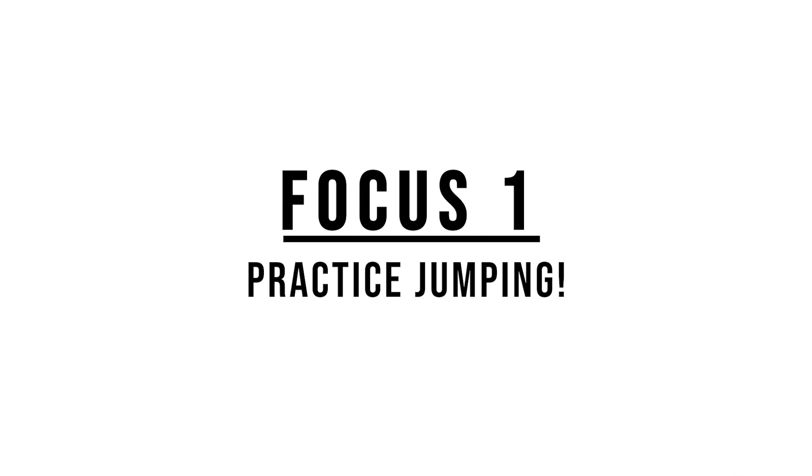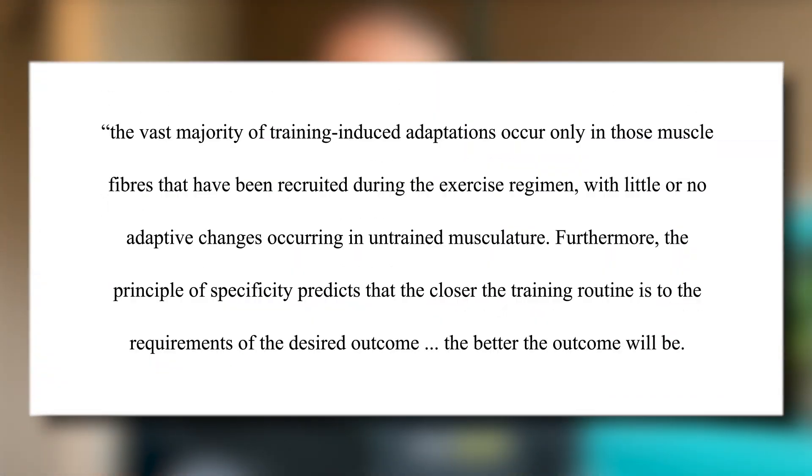First things first, obviously you need to practice jumping. This follows suit with the principle of specificity of training, which states that the vast majority of training-induced adaptations occur only in those muscle fibers that have been recruited during the exercise regimen, with little or no adaptive changes occurring in untrained musculature. Furthermore, the principle of specificity predicts that the closer the training routine is to the requirements of the desired outcome, the better the outcome will be. So to increase your vertical jump, naturally you've got to practice jumping.